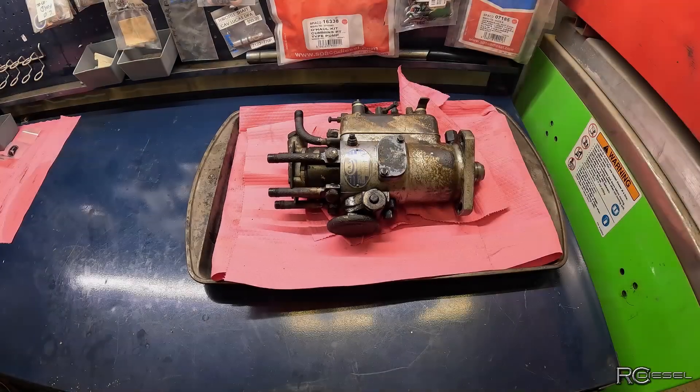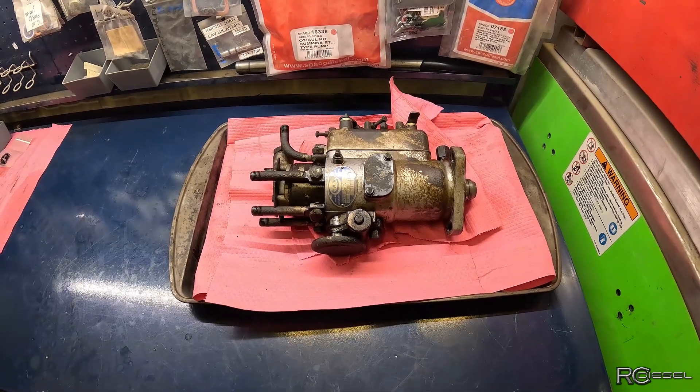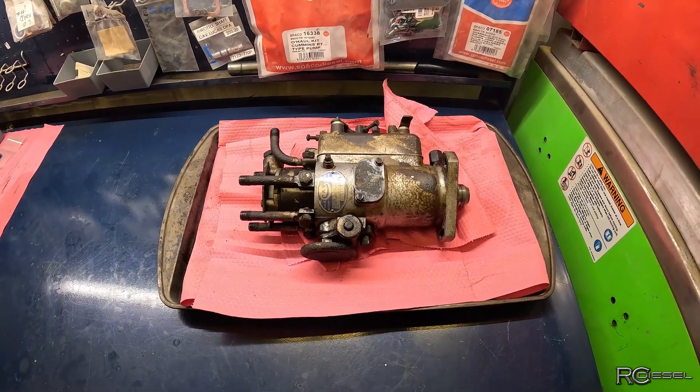I talked to my customer and cost-wise it's just not going to be worth it for me to fix this — we do need a good core. So I'm just going to put it back together. That's it for that one. I guess I don't get to rebuild it, but it'll go back for core and the customer will get one that's set up really nice and proper. Thanks for tuning in and we'll see you next time.